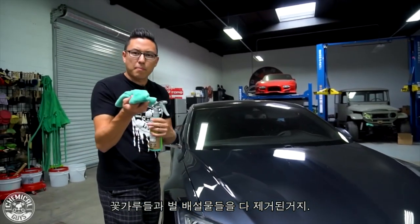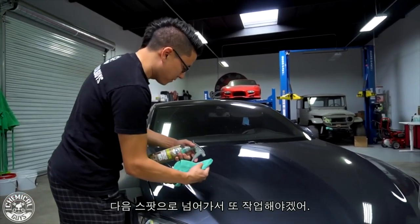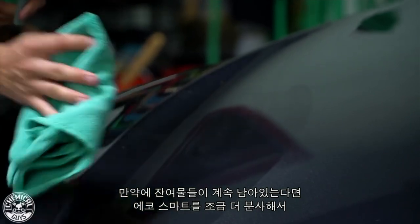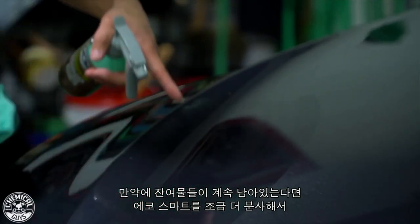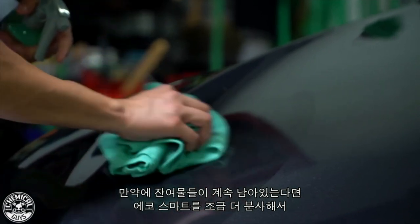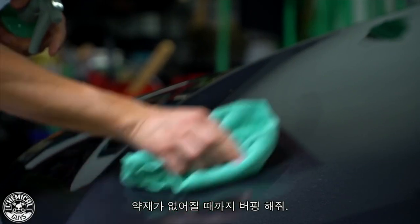I've removed all the little bits of pollen and bee poop from the surface. Moving to the next spot, I do the same trick — being very gentle when picking this stuff up. You might notice I'm left with a little bit of residue, so I'll just take some more EcoSmart and buff it totally dry.